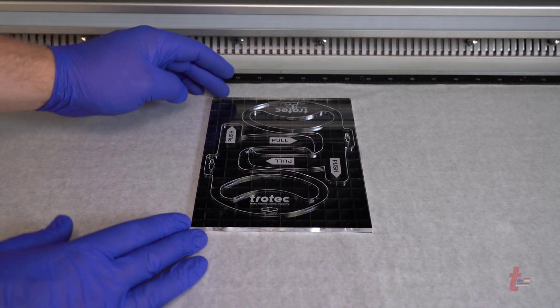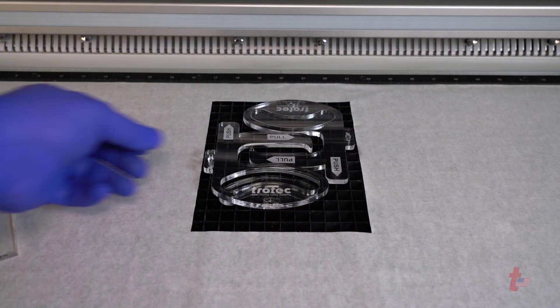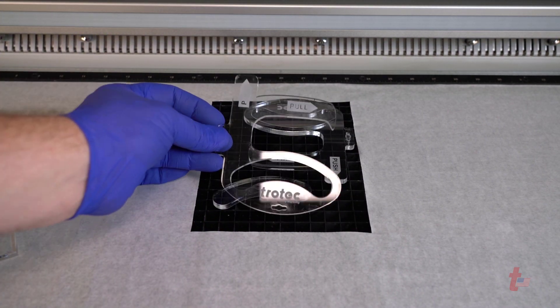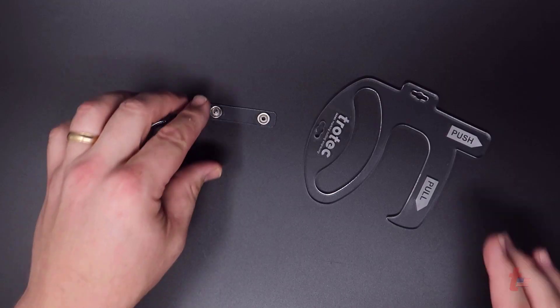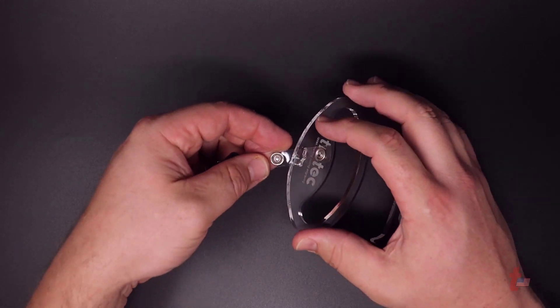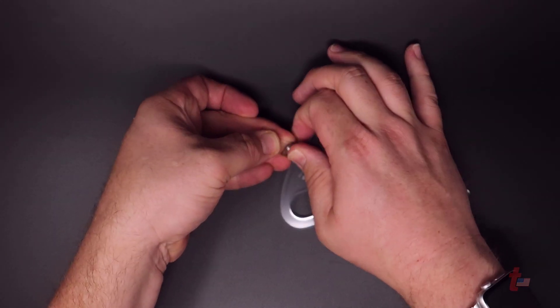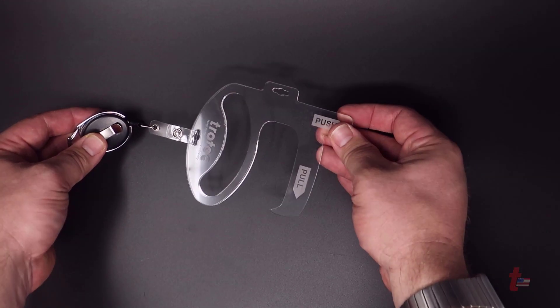It's that simple to make a very effective laser-cut door opener. This simple device is outstanding in the fact that it allows you to be touchless in all kinds of scenarios, from doors to switches to elevator buttons. You can also place a hand string, strap, or in this case a retractable clip-on badge holder that is typically used for ID card holders.